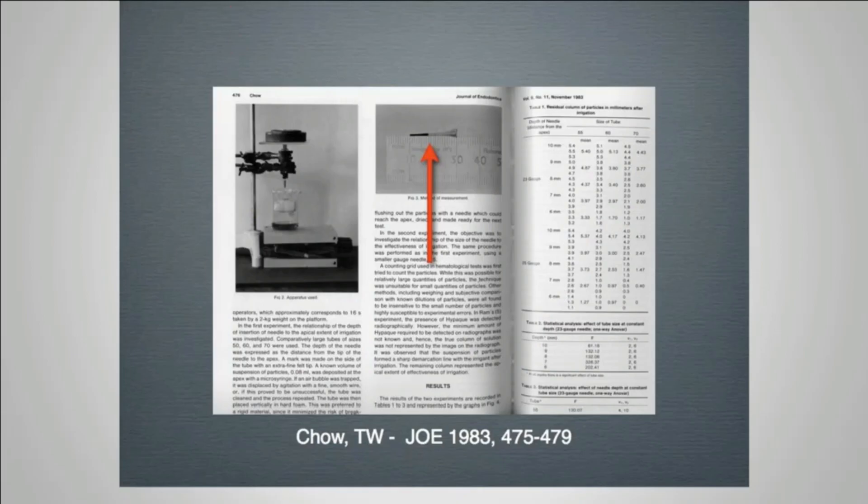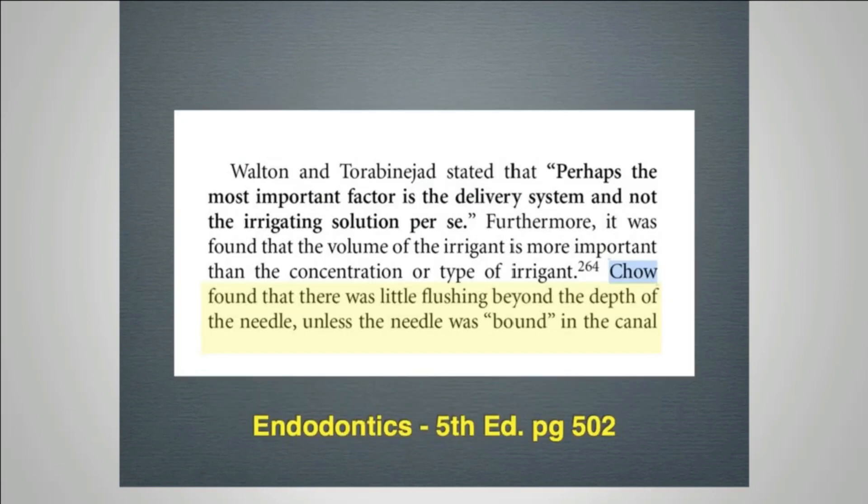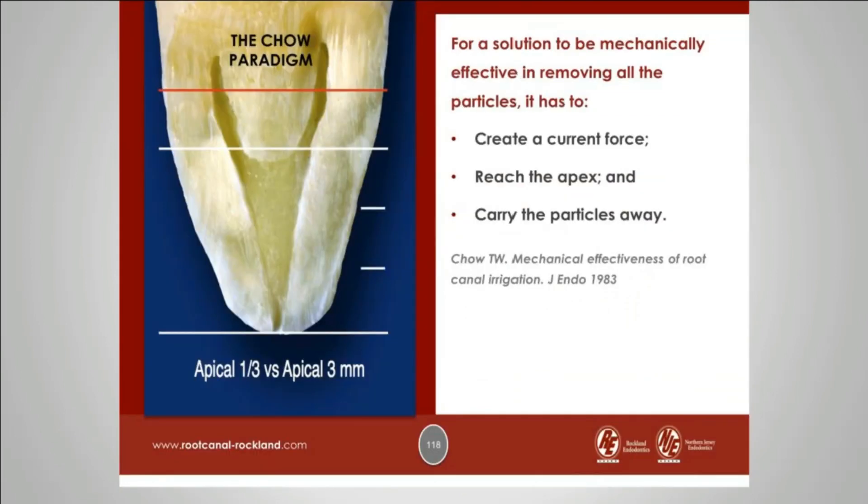In 1983, Chow did a classic study. He took glass tubes and stretched them into the shape of root canals, then took positive pressure syringes and injected irrigants into these glass tubes. He found that there was little flushing beyond the depth of the needle unless the needle was bound. This led Walton and Toribinajat to state that perhaps the most important factor is the delivery system and not the irrigating solution per se.